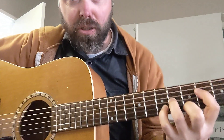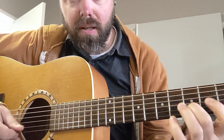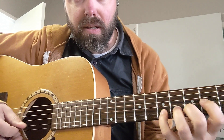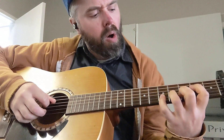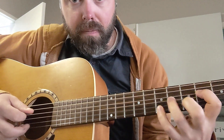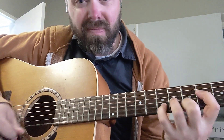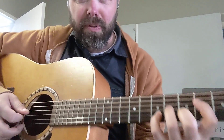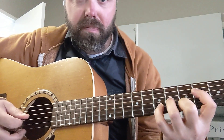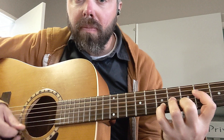Look at that spread. There it is — I never play this, this is hard for me. That's much easier to play on electric, which is what he's playing on.